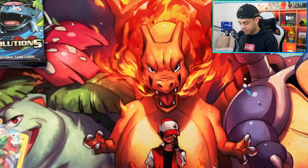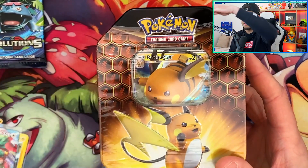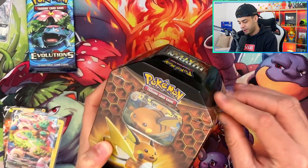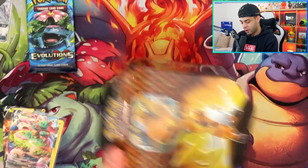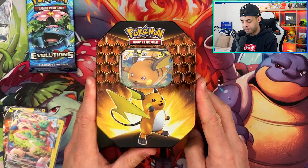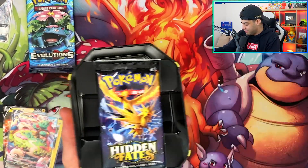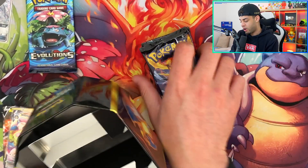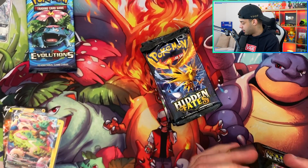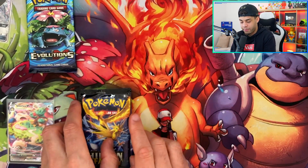We still have the Evolutions pack last from the box. We're going to crack open the Hidden Fates tin now — let me zoom out a little bit. Evolutions is getting harder and harder to get, as it seems Pokemon are no longer putting it in collection boxes or tins the way they used to. It looks like they've moved to Sword and Shield base. So we'll open Evolutions last. We have four Hidden Fates packs — the birds, Mew, Mewtwo and the shiny Charizard artwork.